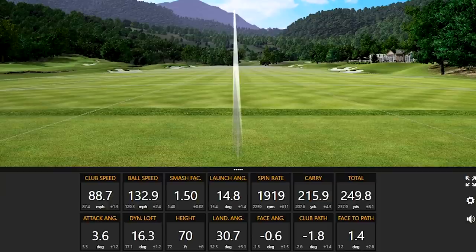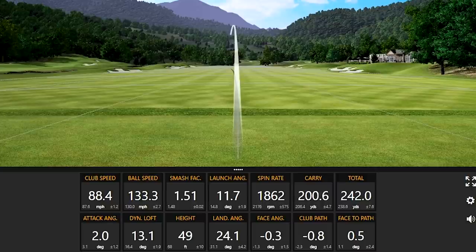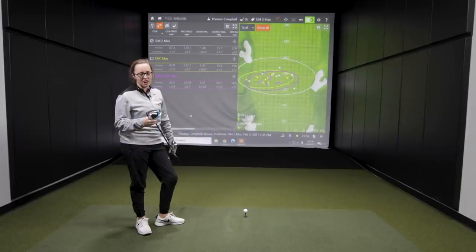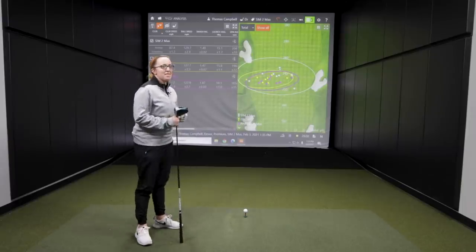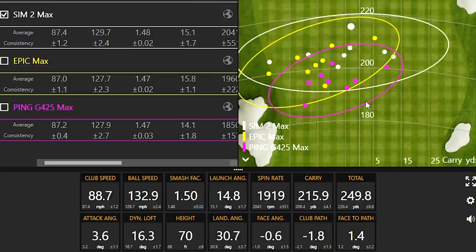Wow, that was good — that thing was smoked, that was crushed! Those last four swings with TaylorMade were a strong finish. That final drive was 249.8 yards — the furthest drive of the day, and it might even be the furthest carry of the day as well.